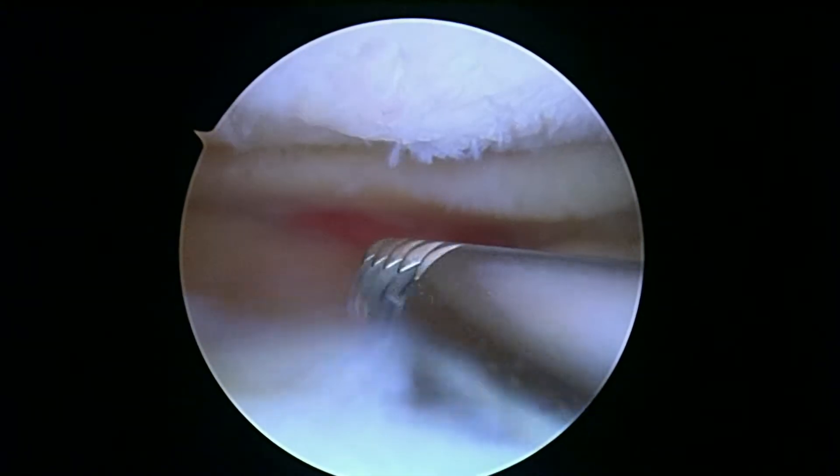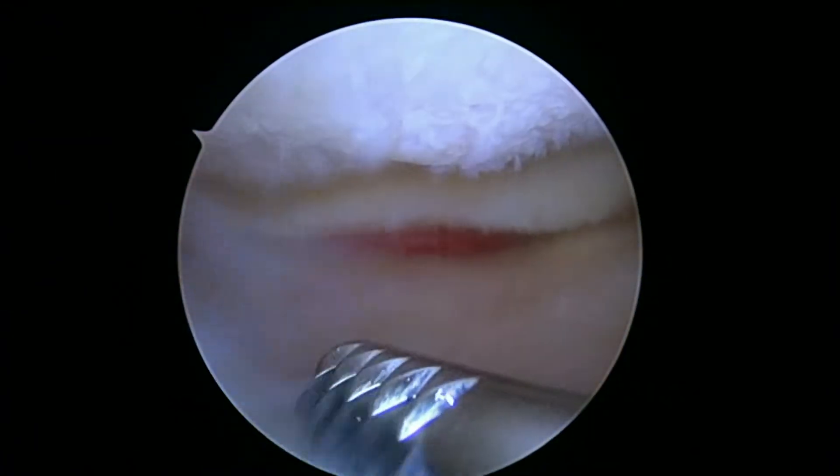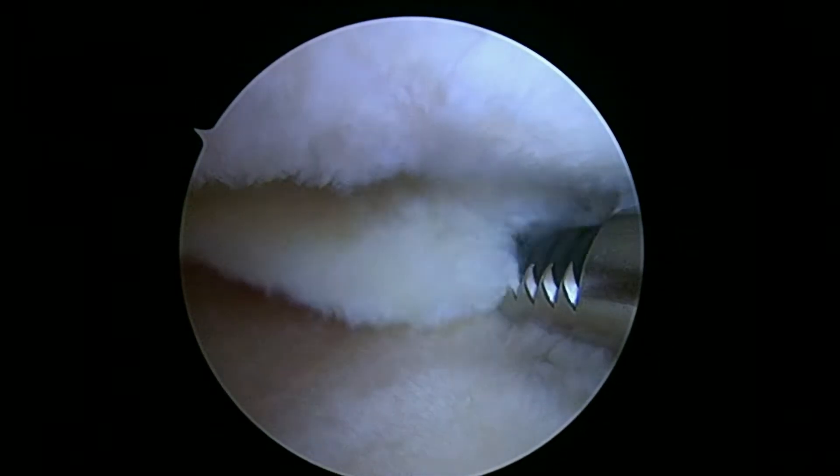So we'll keep working here. I'm going to start on the anterior horn so we can clear a space so we can see really well here. You can see up above, if you look at the femoral condyle, it's not quite normal either. Okay, we'll keep working here, I'll show you some more in a little bit.